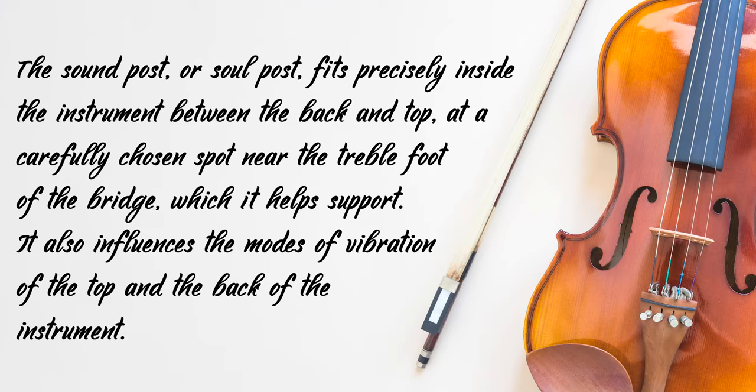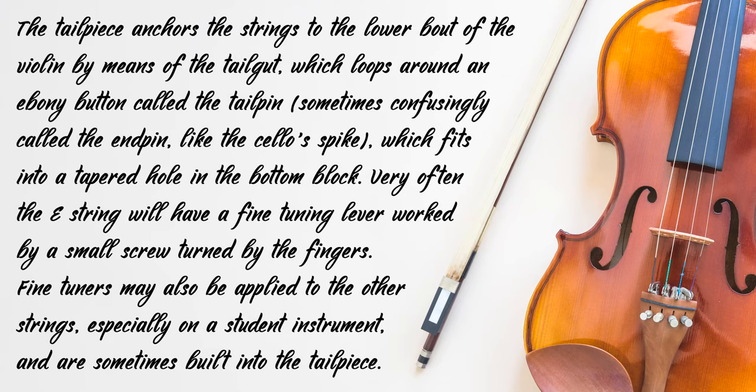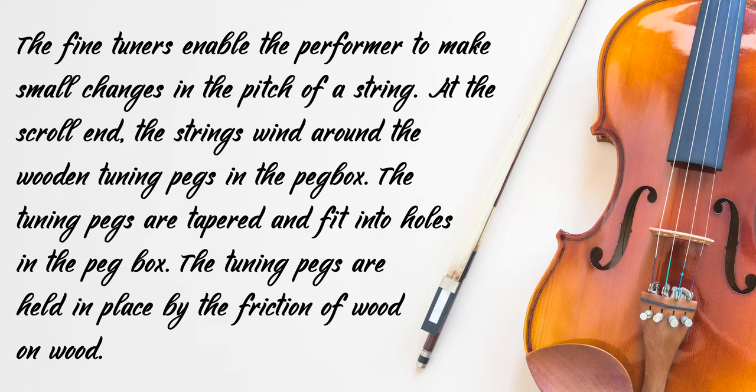The tailpiece anchors the string to the lower bout of the violin by means of tailgut, which loops around an ebony button called the tailpin — sometimes confusingly called an endpin, like the cello spike — which fits into a tapered hole in the bottom block. Very often the E string will have a fine-tuning lever worked by a small screw turned by the fingers. Fine-tuners may also be applied to the other strings, especially on a student instrument, and are sometimes built into the tailpiece. The fine-tuners enable the performer to make small changes in the pitch of a string. At the scroll end, the strings wind around the wooden tuning pegs in the peg box. The tuning pegs are tapered and fit into holes in the peg box, held in place by the friction of wood on wood.